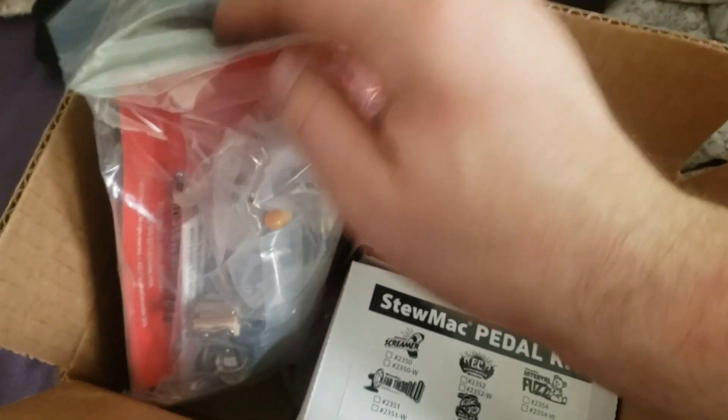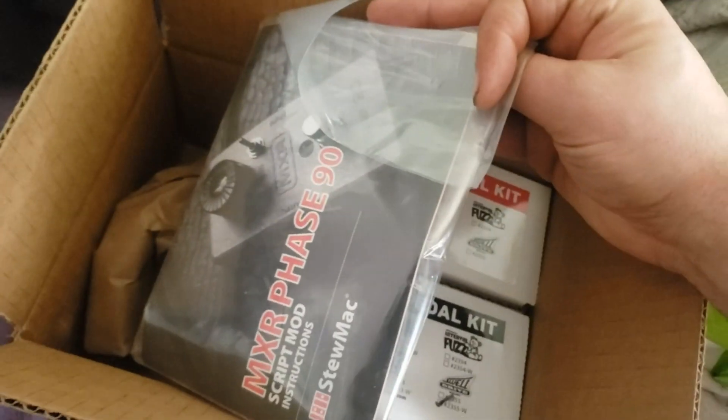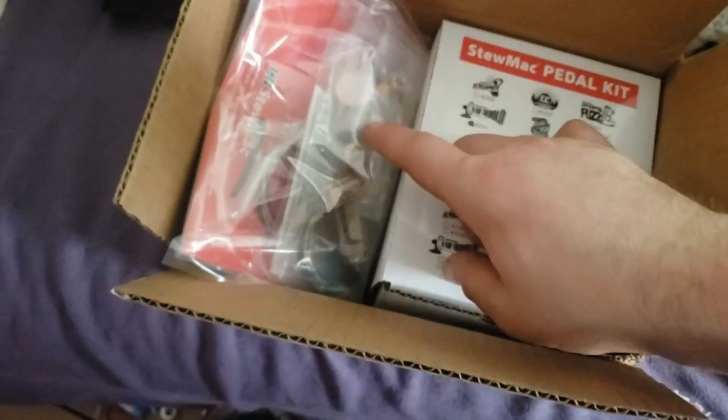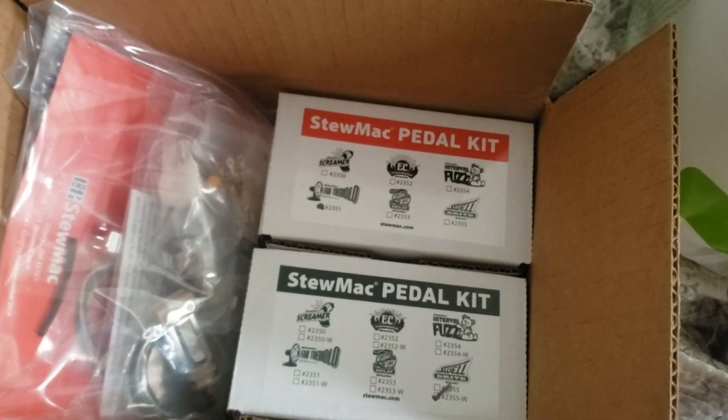We finally get a guitar fixed and working, because I really miss it. I got the Phase 90 switch — I'm gonna mess with my Phase 90, hopefully I don't break that one because I really like it. And these are push-pull pots that I got, so hopefully I'll finally get that working. Very exciting stuff!